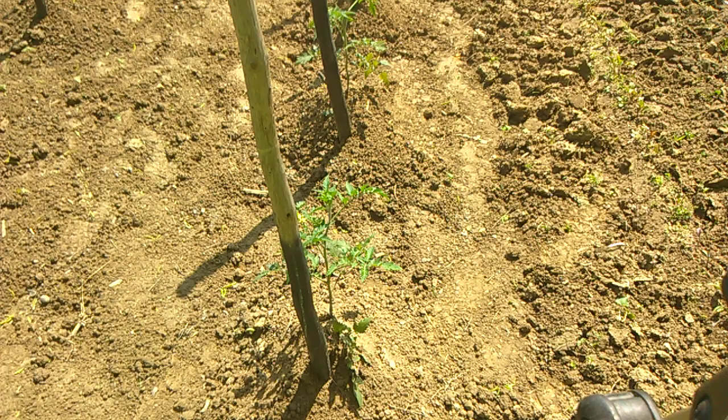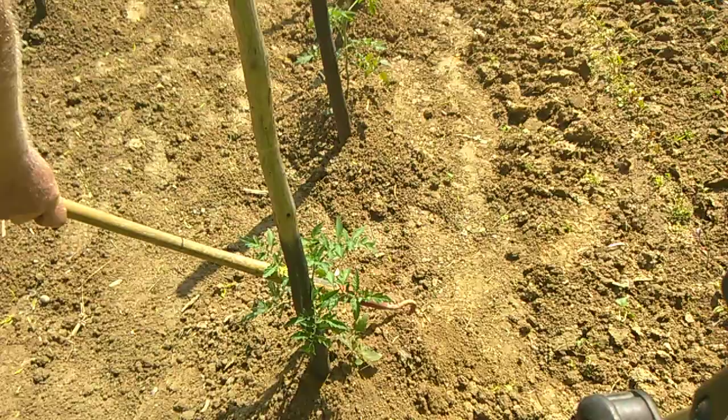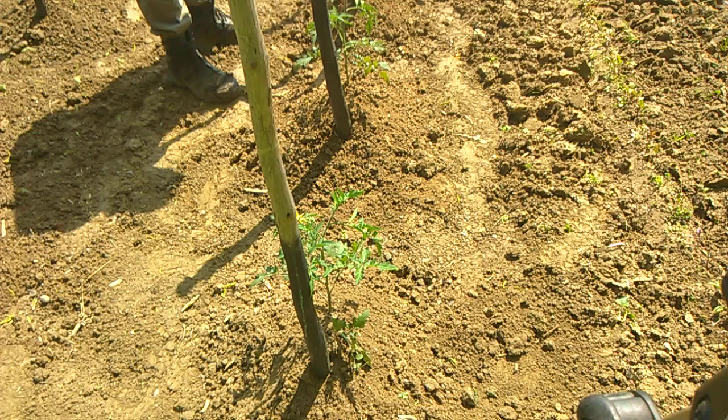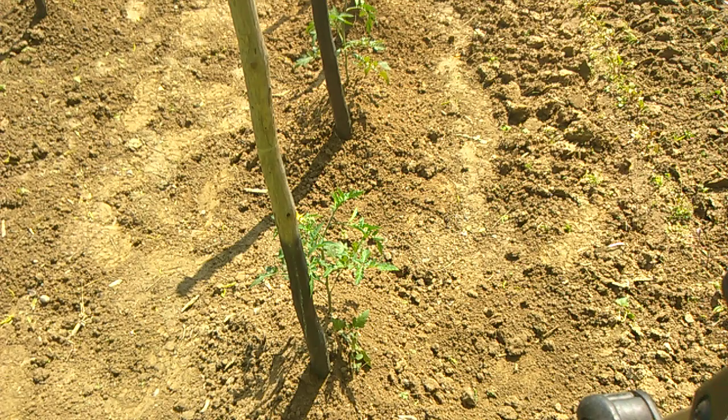Now we're on these tomato plants. We want to come in here and kind of break the crust a little bit and hill these up — pull some fresh dirt up there on them. Go all the way around it, get them healed up good, pull up a nice little hill of dirt around them, and just let them grow.